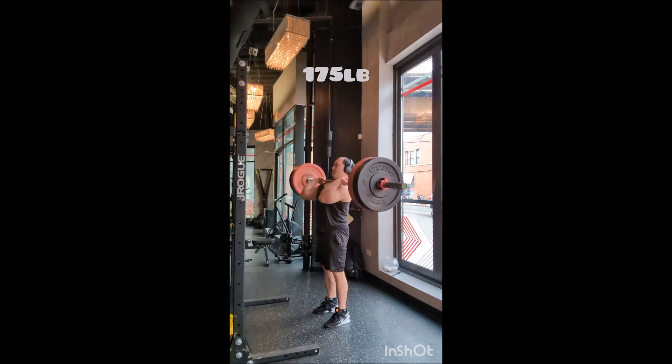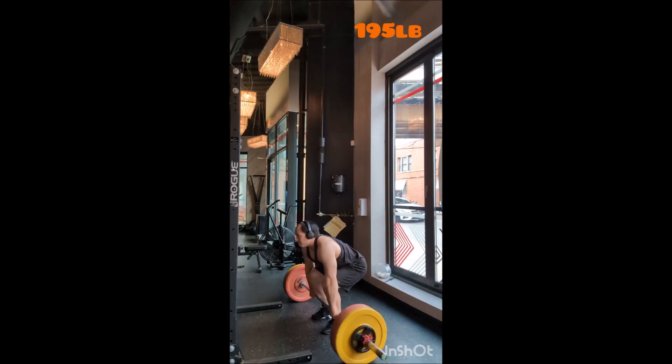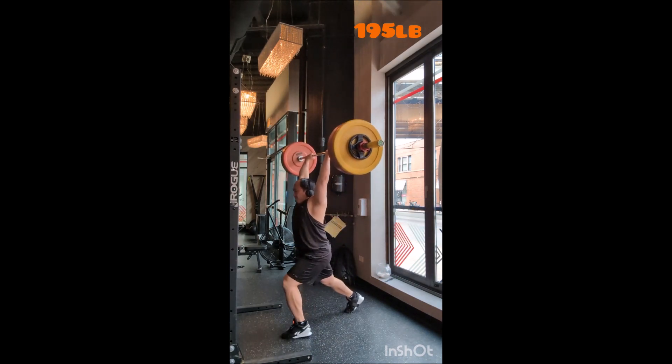I also picked up a Lonsdale vest, which is a boxing company — you can almost equate it to the Everlast of the United States, but for Britain. Actually, Lonsdale goes before Everlast, so it predates it.